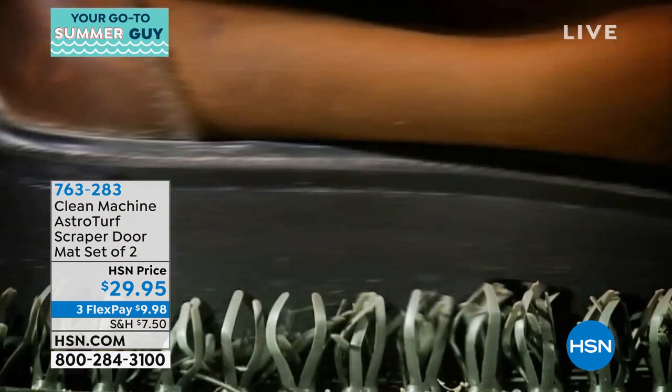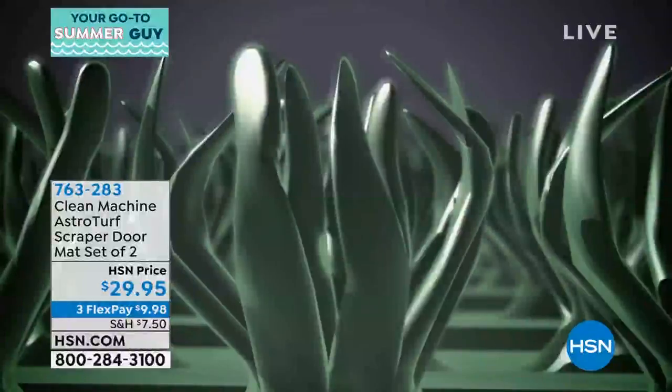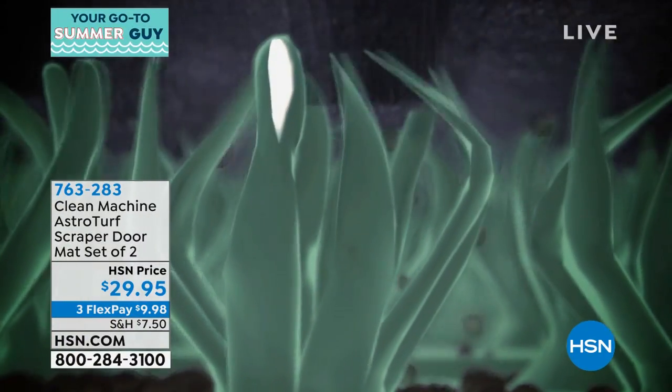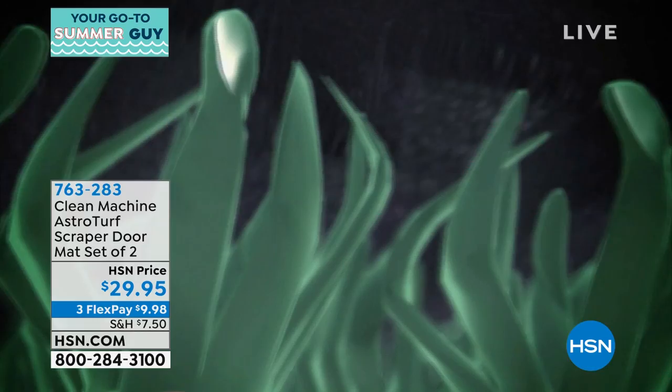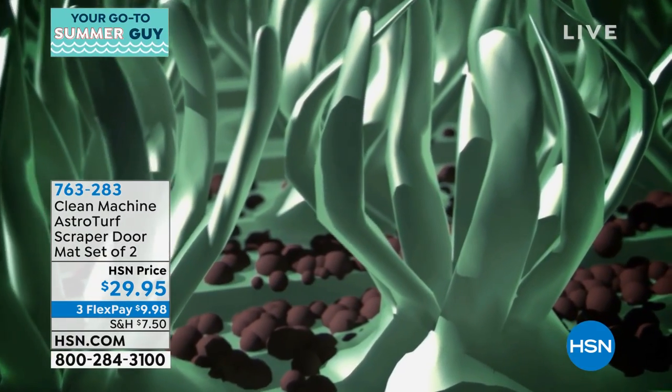They are easy to clean and sanitize because they're not made of any kind of weird rubber. A lot of times you get the coconut fiber one and it gets moldy and mildewy. All that dirt and debris gets down there, all you do is shake it out. If you want to rinse it, you could do that as well.